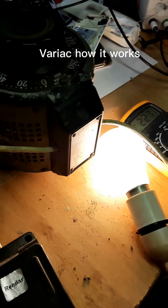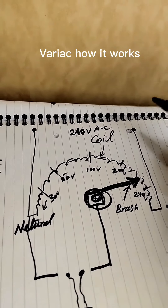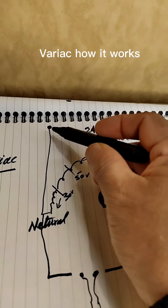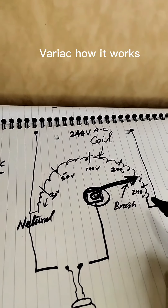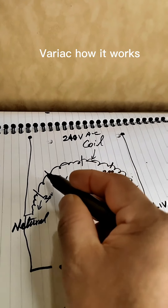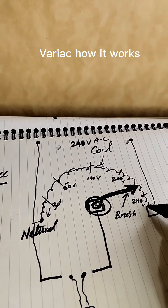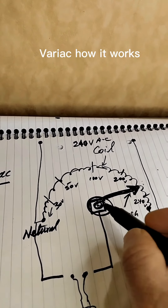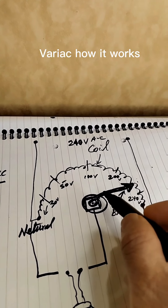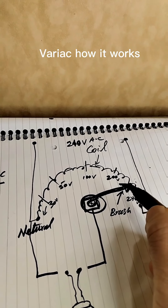You will have a fair idea technically how it actually works. This is a winding coil — you can see going in neutral and live. This coil is winding from 240 volts down to even zero. This is the zero side. This is the armature — the knob actually moves. This is the arm, the armature.